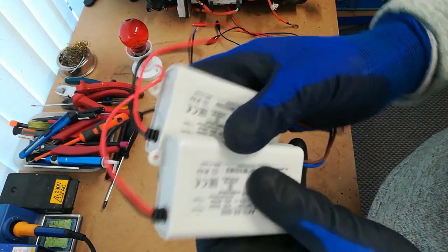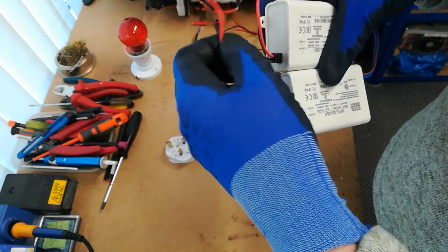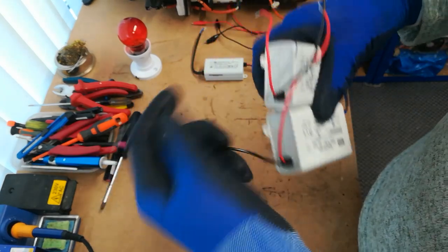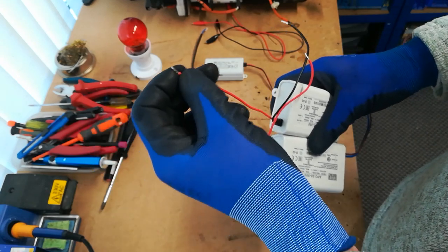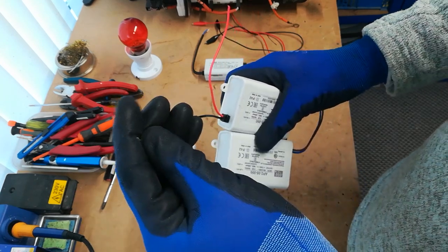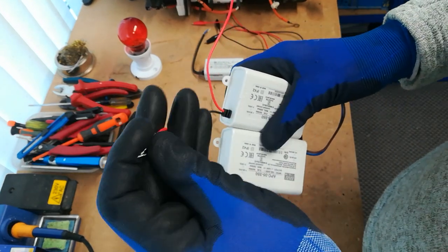For the high voltage outputs, each supply has a black and red pair. Connect the red of one to the black of the other — just one pair — and then the remaining two wires become your output leads going to the battery: one positive output lead and one negative output lead. These are connected in series. These are isolated supplies so it doesn't matter what we do at the output end.